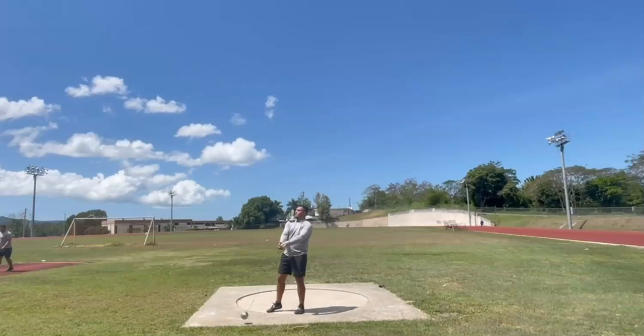Before we get into this video, I just want to let you guys know that if you are interested in a technical analysis of your own or any other online coaching services, go to my website, www.grippandrip.co. Business has been booming, so hop on. All right, www.grippandrip.co for coaching services.